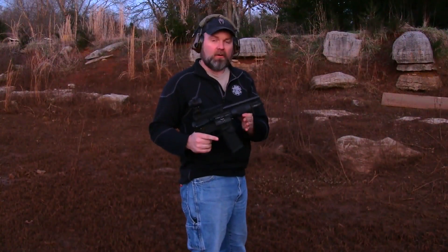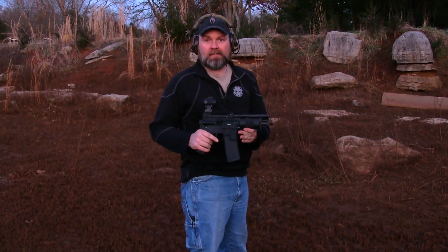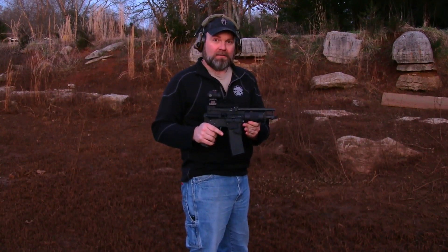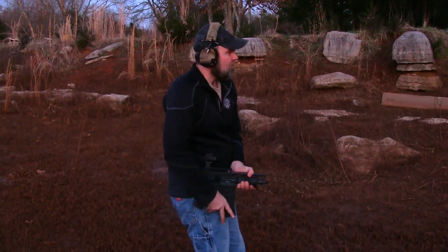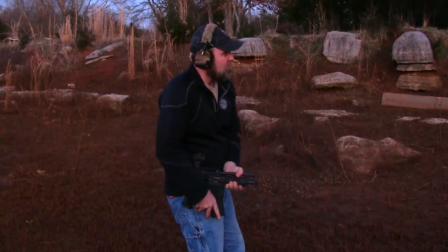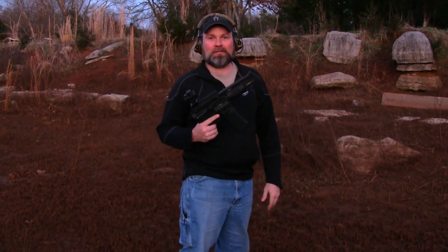I've had this upper for a long time — it was a ban-era pistol upper, Olympic Arms make it. We threw it on the jack lower to have some fun. I hadn't shot it in a while; I used to be able to really rip them bump firing, so we're going to try it and let you all see just how fast this thing cycles. We took the flash hider off too, so we're getting some low light — hopefully it'll be a pretty good fireworks show.